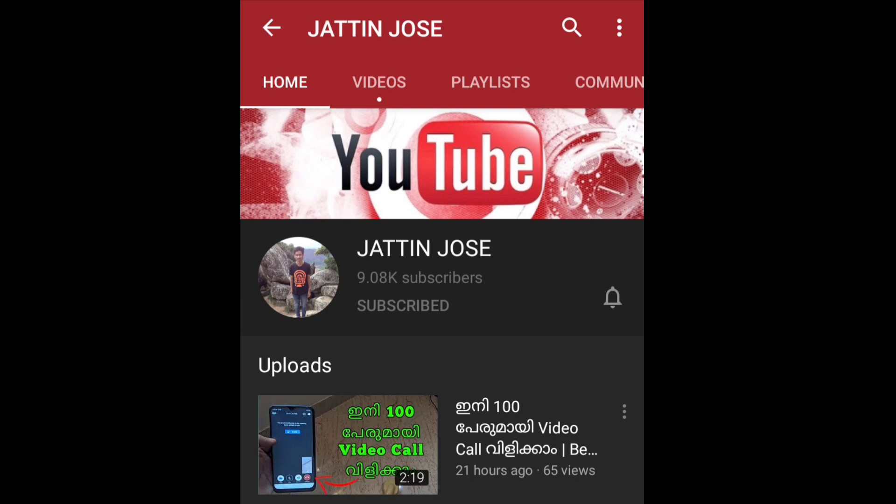Please consider subscribing. Click this button and subscribe if you like this video. Please check the notification bell. Also, there is a link to more in the description.